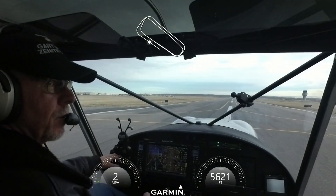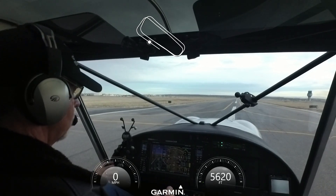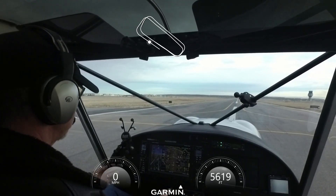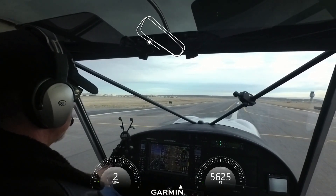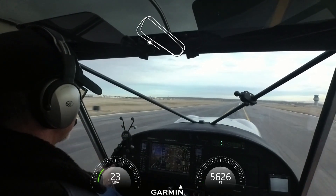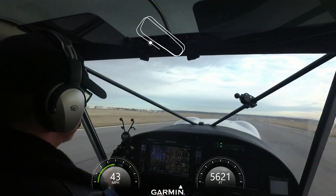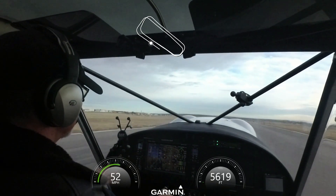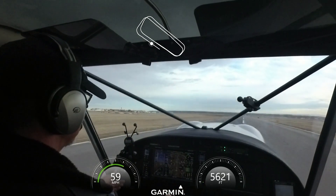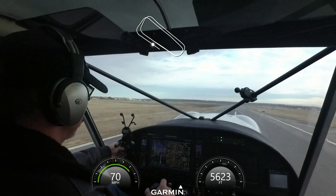Okay, reset the flaps half — 1,001, 1,002, trim is set, ready to roll. Full power, stick back all the way, nose is off. Pitch forward, stay in ground effect a little bit. Speed's good, climb it up, retract the flaps.